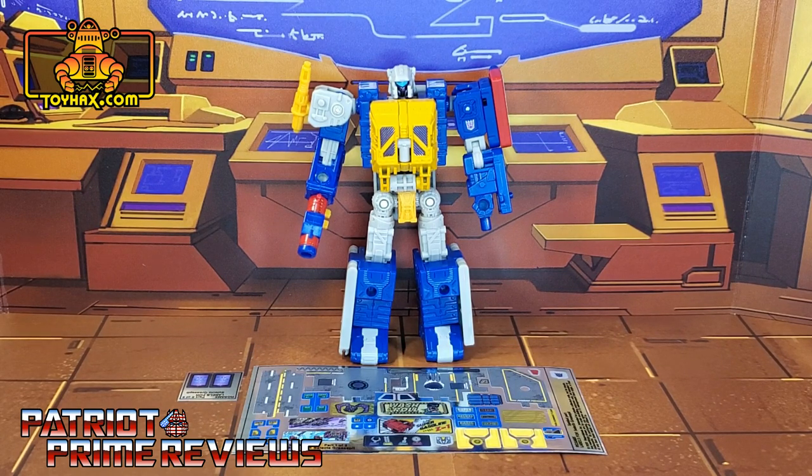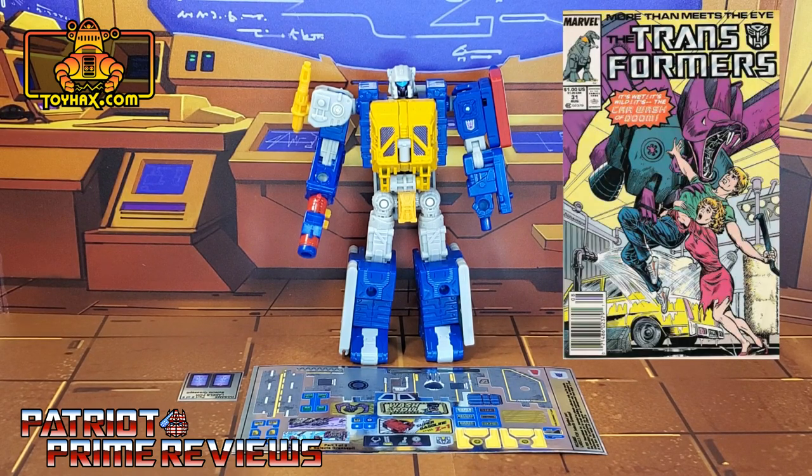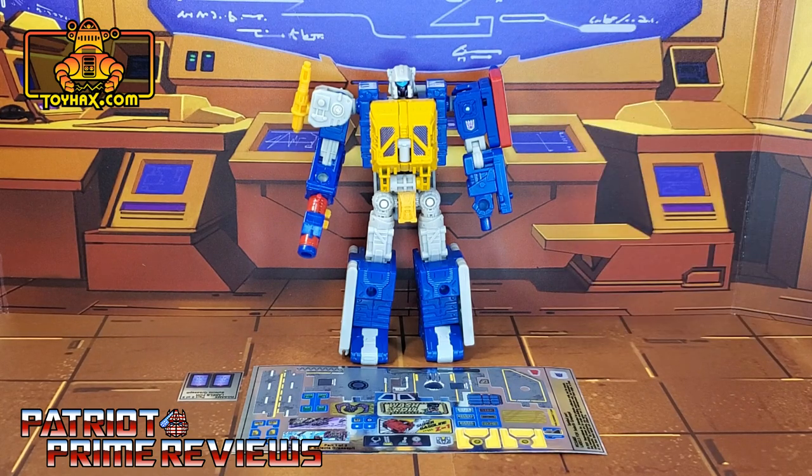Now, on to the decals. The set we're looking at in this video is for Generation Select's Grease Pit. This is a set I have been looking forward to getting because it is very Marvel G1 inspired. If you follow my channel, you know I am a huge Marvel G1 fan — that was my G1 fiction back in the day because living in Podunk, West Virginia, I didn't have cable to watch the regular television show like everybody else could.